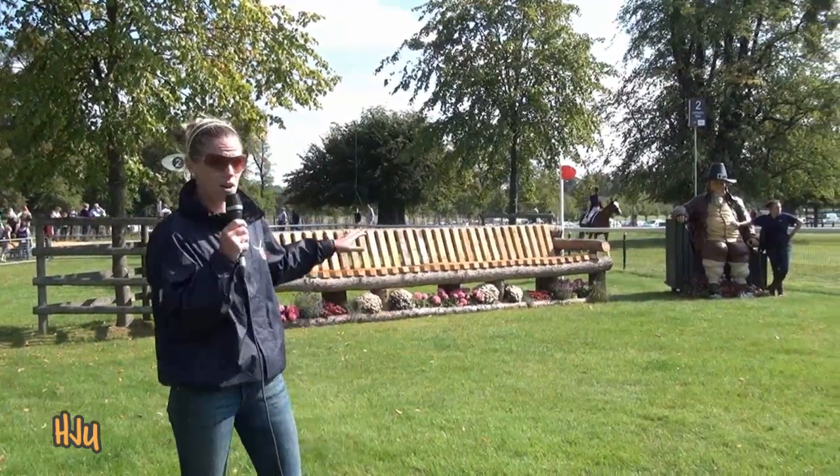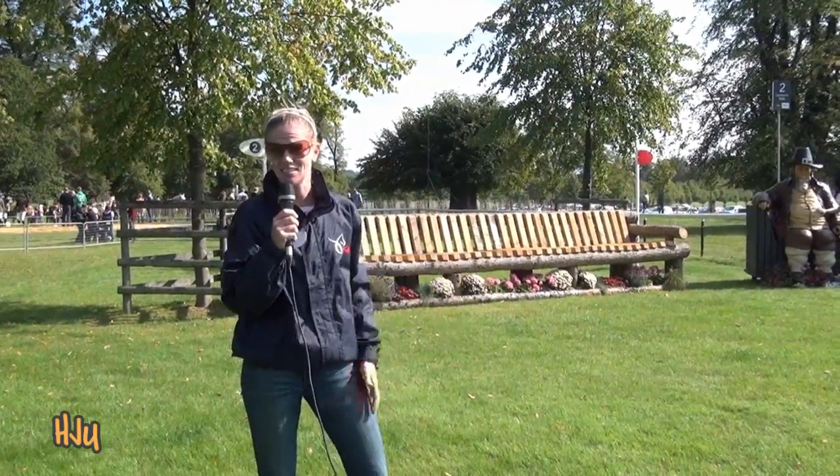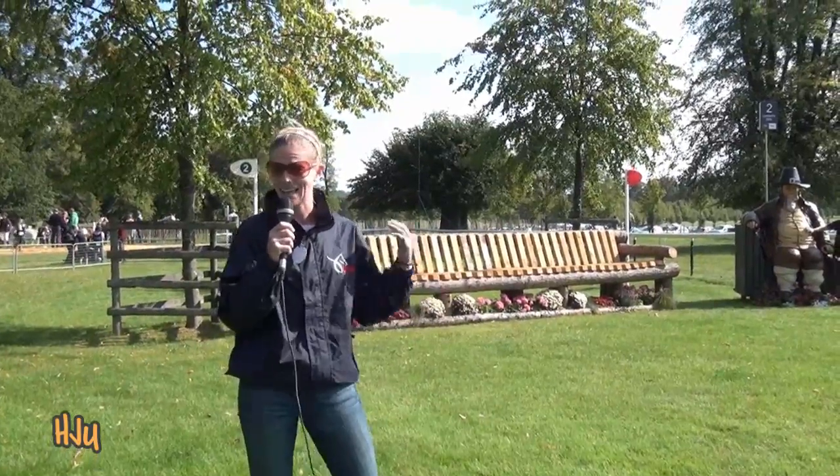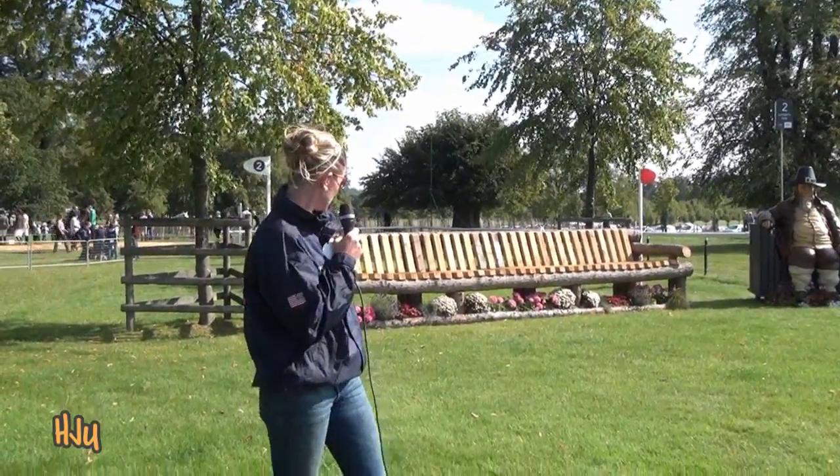This fence, on a regular course, would seem quite significant. But here at Burley it's just a galloping fence — one to catch your rhythm at. It's a nice big jump to get you out and jumping. We won't be here long to enjoy the view, that's for sure.